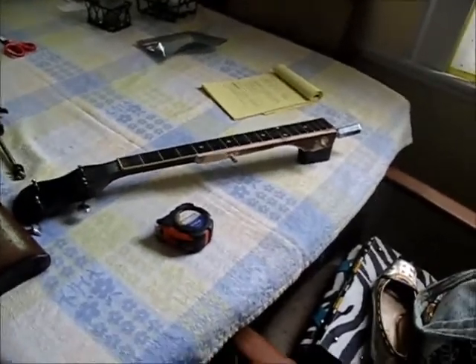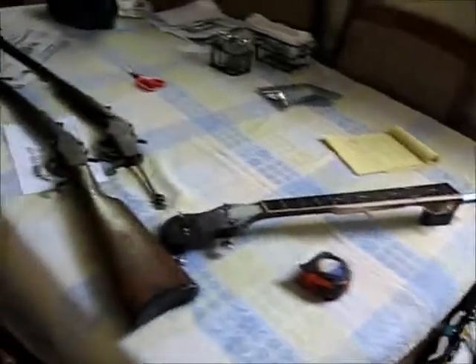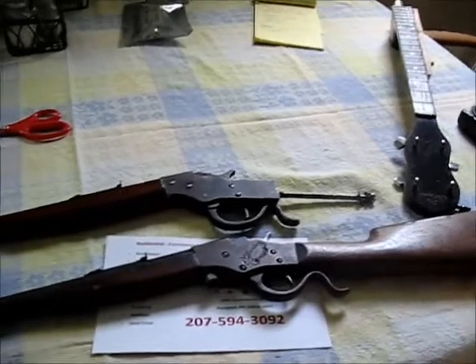I'm pretty sick of winter, so I thought I'd give it a little time to settle down before I head out there. That's kind of what I'm doing — I'll mess around with these things here for now.